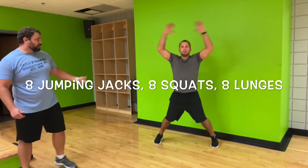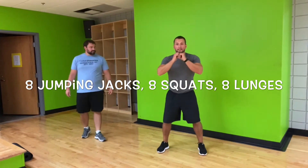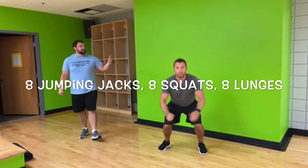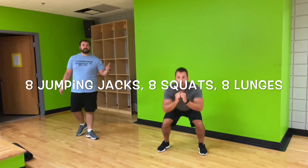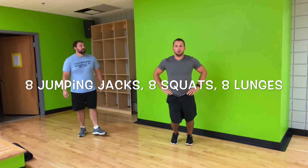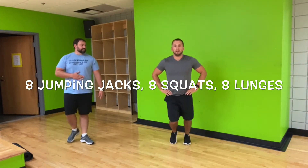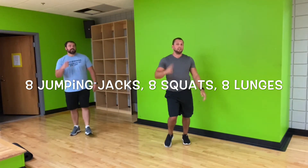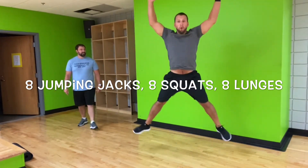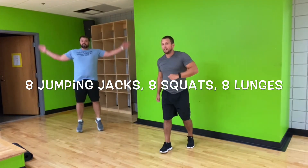You'll notice we've got a lot of options for those jumping jacks — you can step out with it, or you can be doing those jumps. On these squats, you can get as low as you want. If you want to add in a jump squat, more than welcome — that's a way to pick up the intensity. On those lunges, you have the option to step forward or backwards. You can even step to the side. But right now we're kind of focusing on forward and backwards. Challenging yourselves.